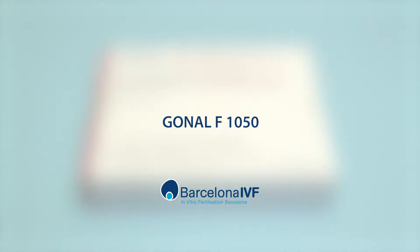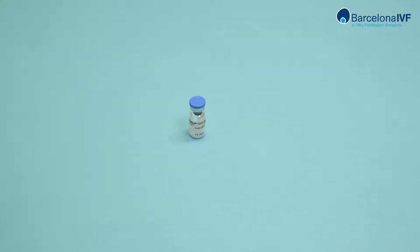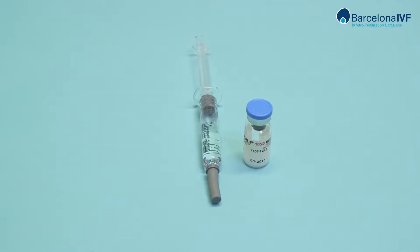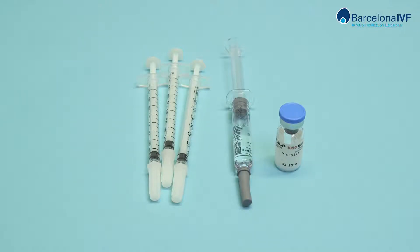GONEL F1050. Open the contents of the box and place them on the table. You will see the kit contains a powder vial, a pre-charged syringe with the solution, and various disposable needles for self-administration.